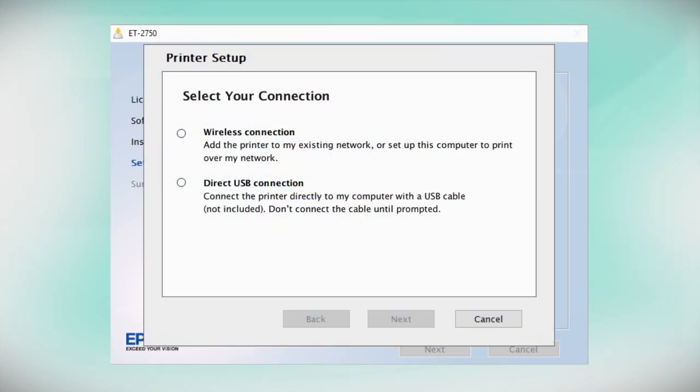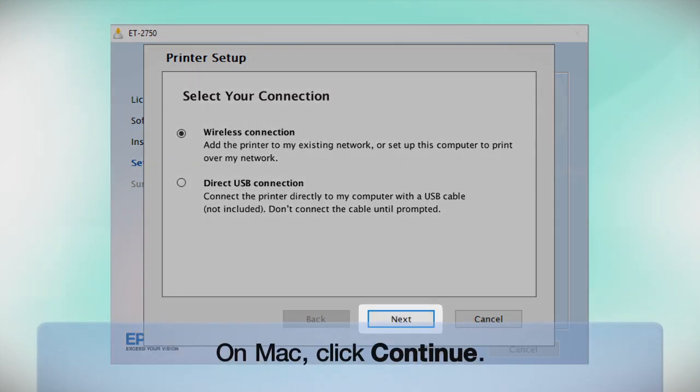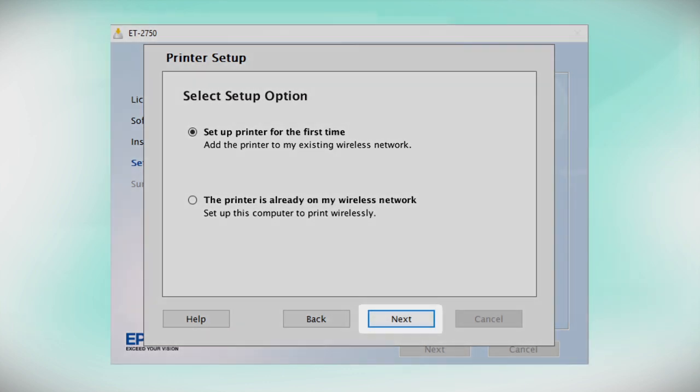At the next screen, select Wireless Connection and click Next. At the following screen, select Set up printer for the first time and click Next.